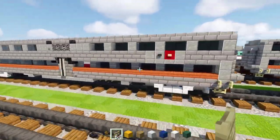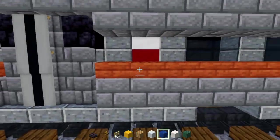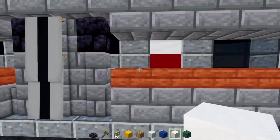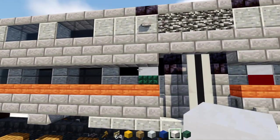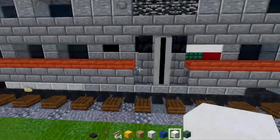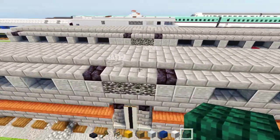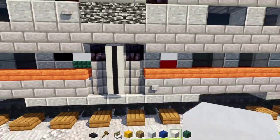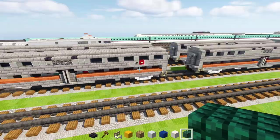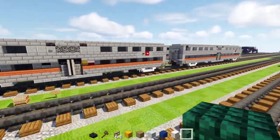Now for the luggage car — that's going to be dark prismarine at the bottom, close to the door here. Dark prismarine and then smooth quartz at the top. Go on the other side and do the same thing — dark prismarine and smooth quartz on top. So that's how you make the luggage car, the wheelchair car, and the bike car.